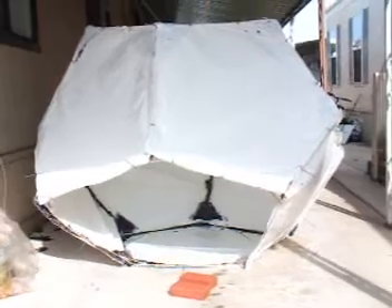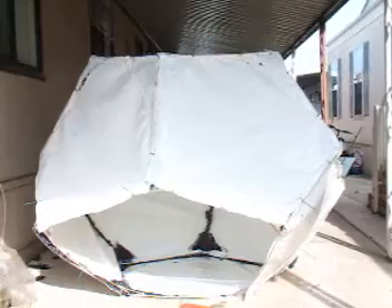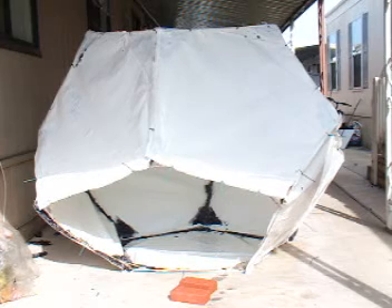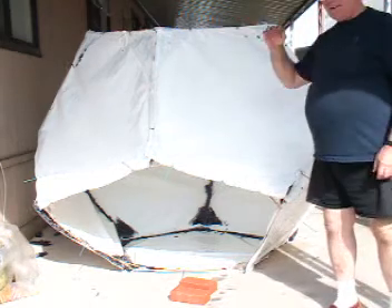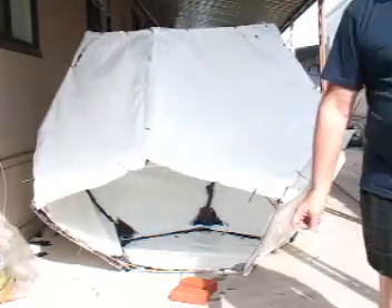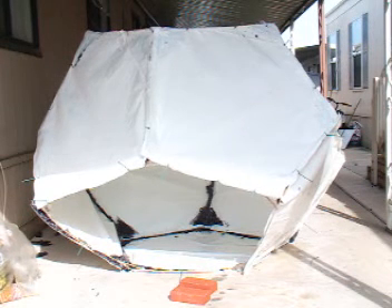Here is a geodesic dome — a dodecahedron. It's made of plastic, very light, and five feet in diameter.